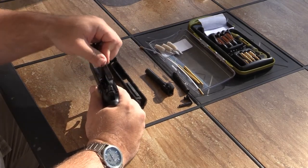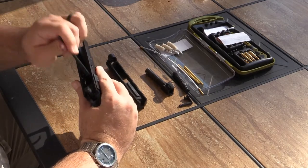Double-ended nylon utility brush, great for scrubbing and removing powder residue.